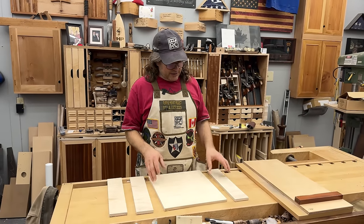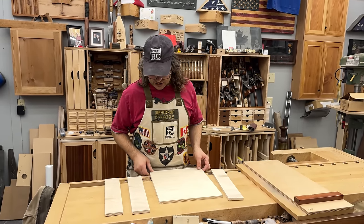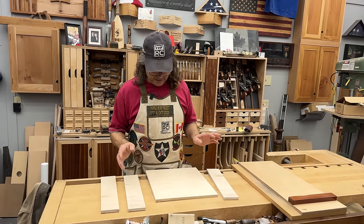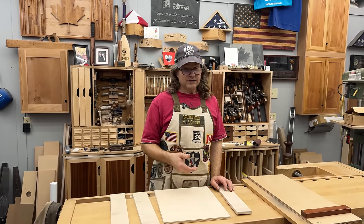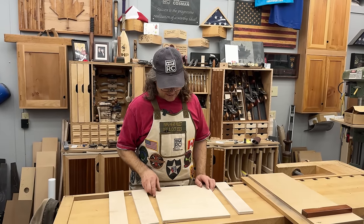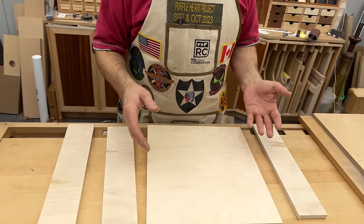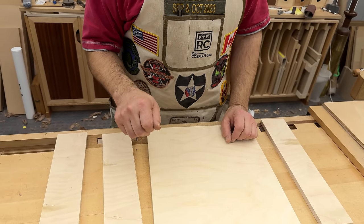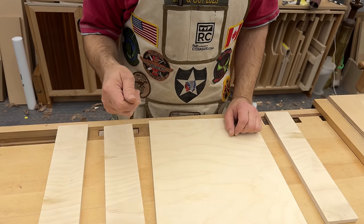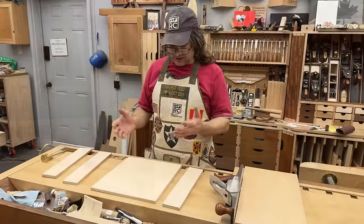Of course, the option here is you can simply screw these joints together. I wouldn't just glue them — you can glue and nail them, do whatever you want. But if you want a good little exercise with dovetails, and it is your workbench, and you are a hand tool woodworker, then I'm going to forego any of the normal dovetail stuff and just film what might be a little bit different when it comes to dovetailing in plywood.